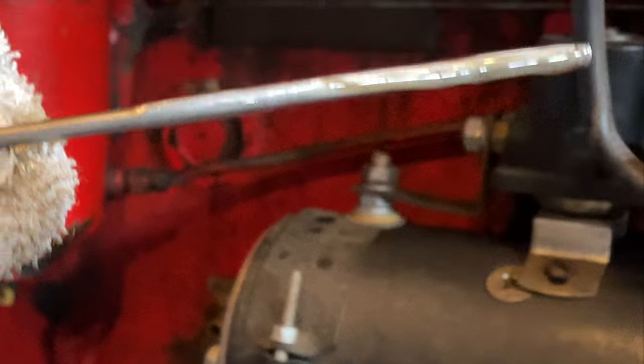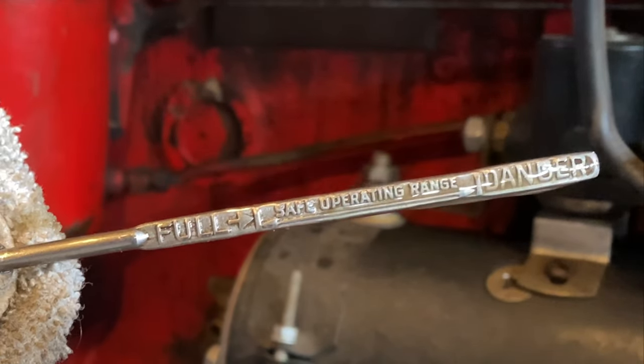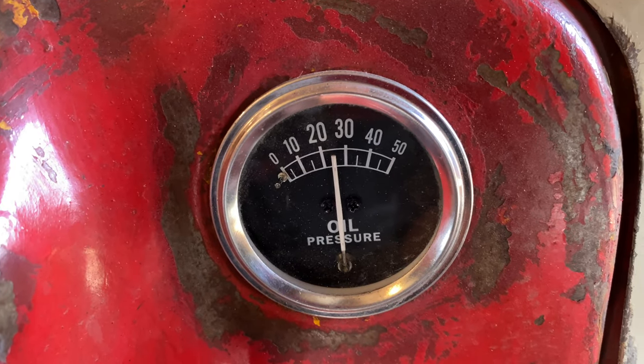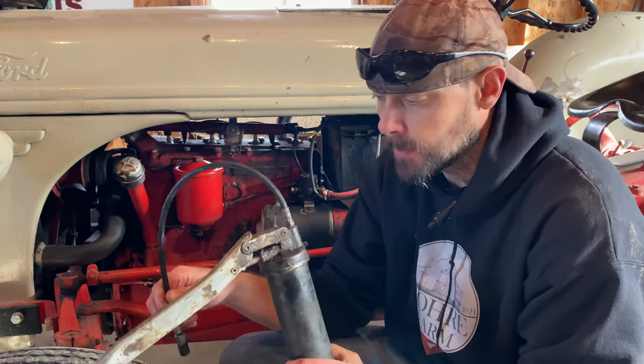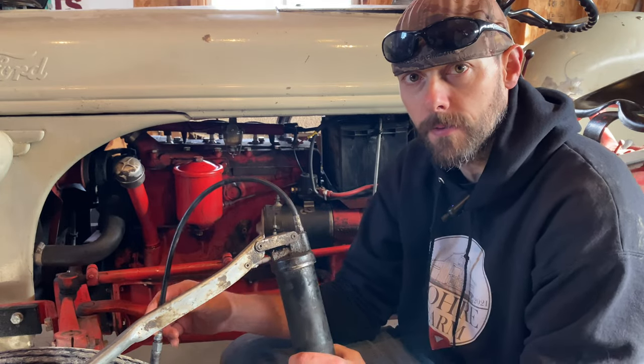Right now we're sitting pretty close to full, maybe just a little bit down. She ended up full just shy of six quarts. At this point I'm going to go around and get all the zerks greased on the tractor and get her all lubed up and ready to rock and roll.